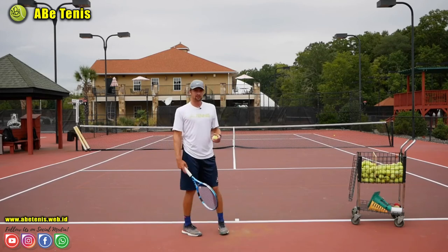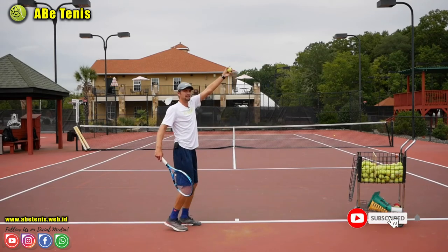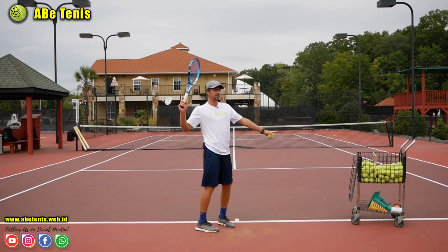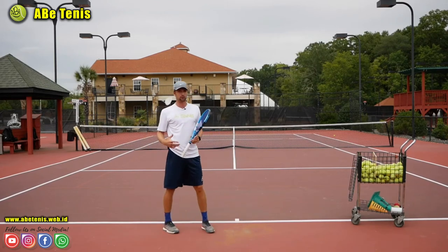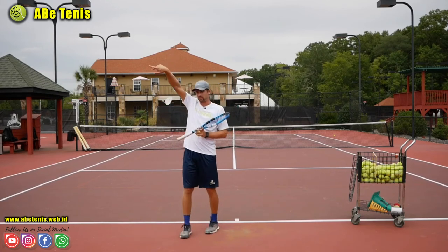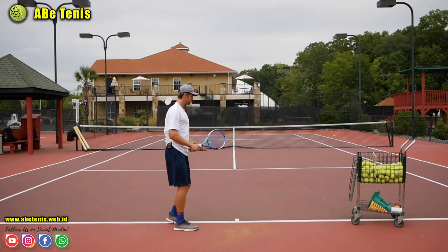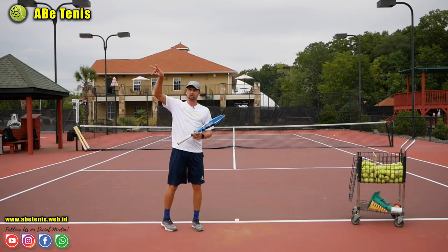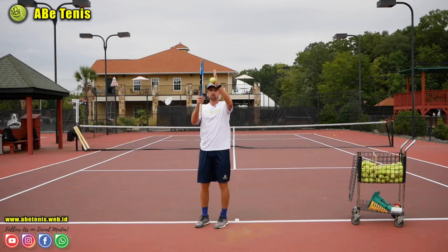The toss is also really important. If you toss too far to the right, you won't be able to get the kick motion, and the ball will go to the side fence — you'll end up slicing it. If you're a beginner to intermediate player (2.5 to 3.5), toss the ball slightly to the left. This helps you generate more kick. As you improve, you can shift the toss more in front so your opponent can't read your serve as easily.